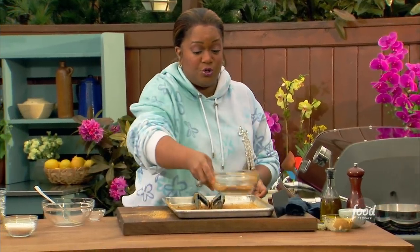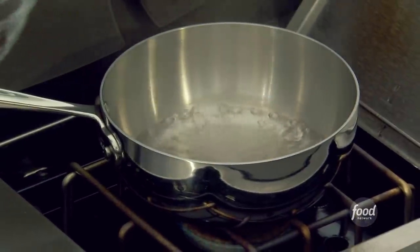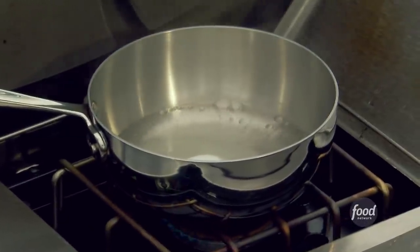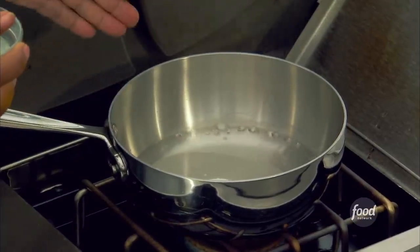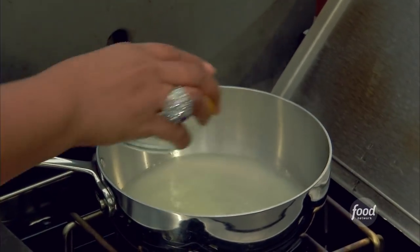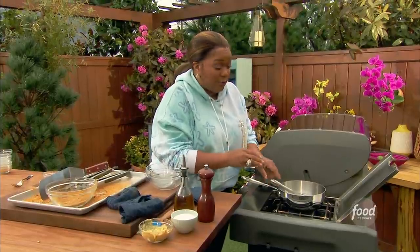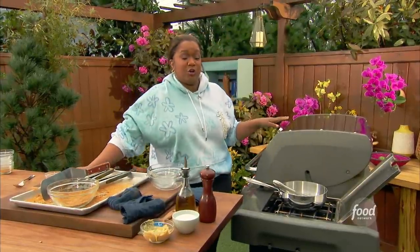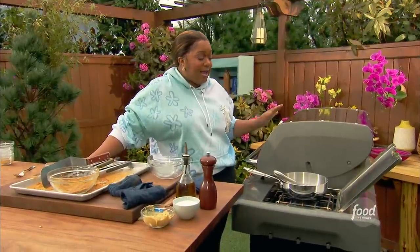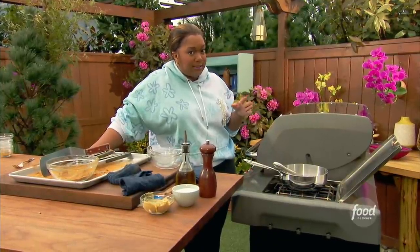While this cooks and comes to temperature, at the very end when this is done cooking, I like to spritz it — because that recipe I tasted at that place in France had like a tangy sweet thing going on. So in my water here I'm building a spritz for later. In this water is just going to be some sugar and some lime juice. Just whisk it up. I'm going to let this sugar dissolve. I've got the pork loin in here at 350 degrees on the indirect part of the heat for the grill, and that's going to cook up to about 145 degrees — that's going to be the perfect temp to pull it off, rest it, and slice it.